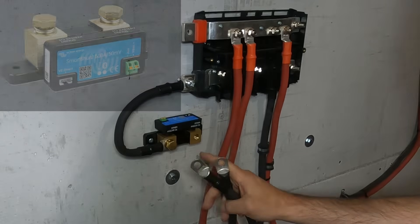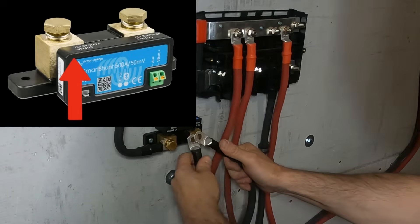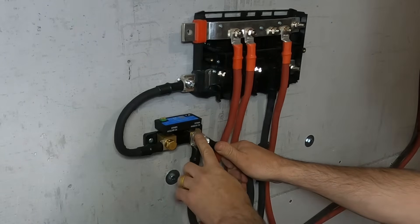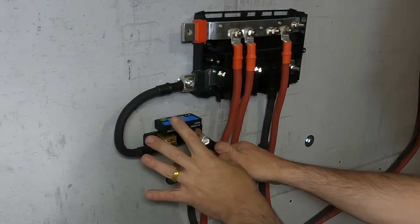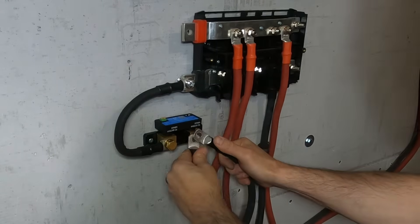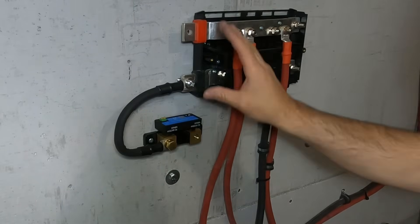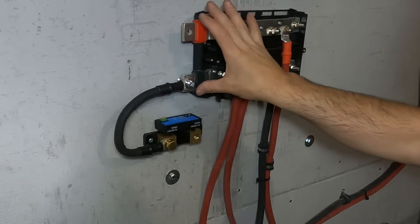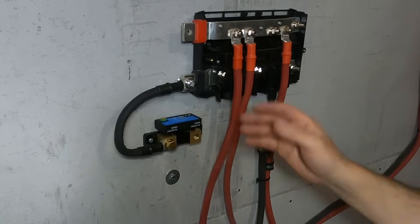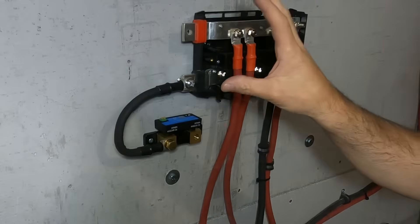Next we can connect our inverters to our system minus. We're going to be connecting two inverters, so we're going to have to stagger our connections. But if you had more than three, I wouldn't do more than three connections on any sort of battery connection or terminal connection. If you had to do more than three, then you might want to consider getting the Lynx. There's a Lynx shunt that is built for this bus bar — it connects right to these terminals and you can have your entire bus running through the shunt, and it's designed for this.